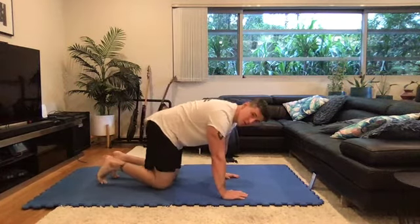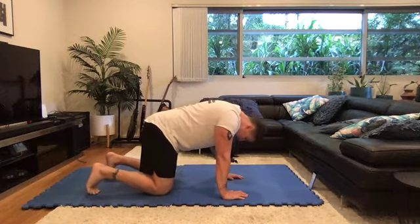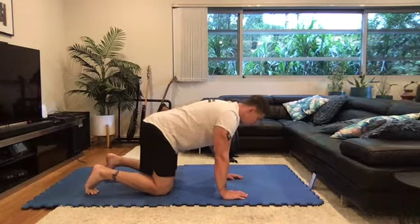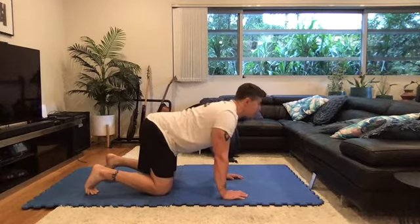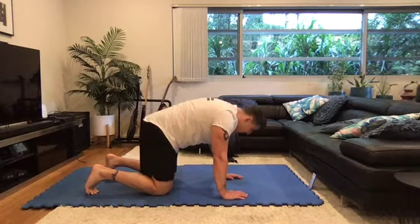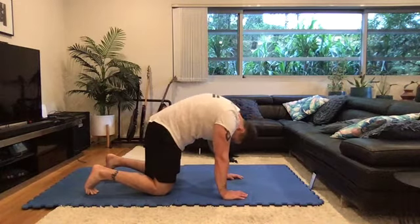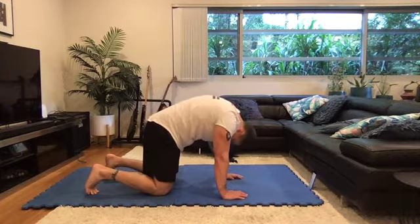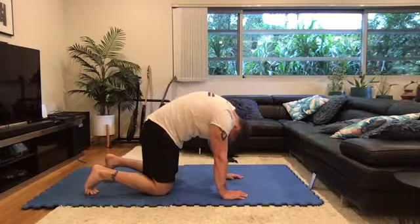First exercise is Cat-Cow on all fours, hands under your shoulders, knees under hips. Inhale as we arch our back and look up, and exhale as we go down. For this exercise we're going to go through 10 reps. It's quite a slow movement, and what we're trying to do is avoid the end of the range of motion. We don't want to push as far as we can. We want to gently mobilize the spine, mobilize the spinal cord, re-centering the disc and just gently go through your range of motion.